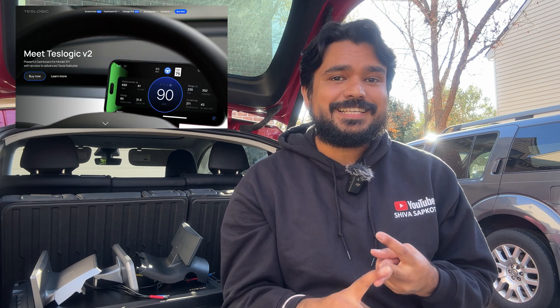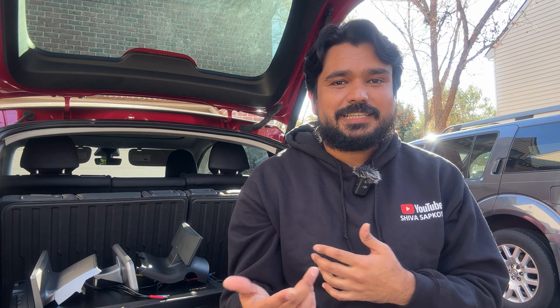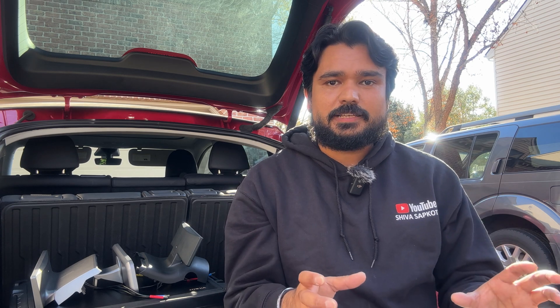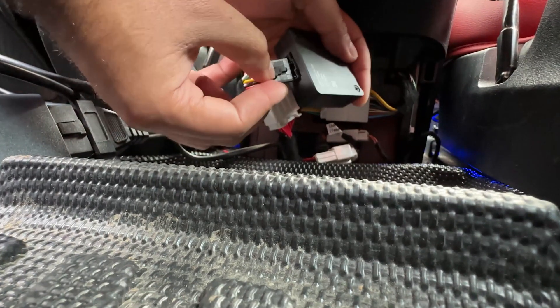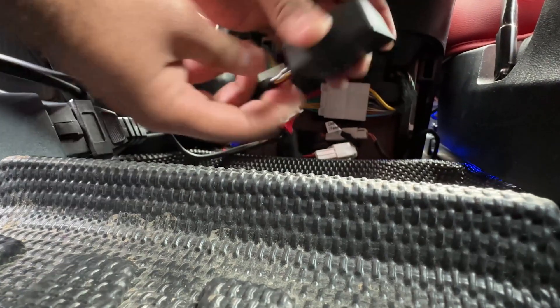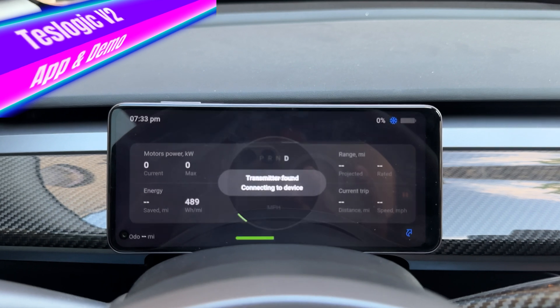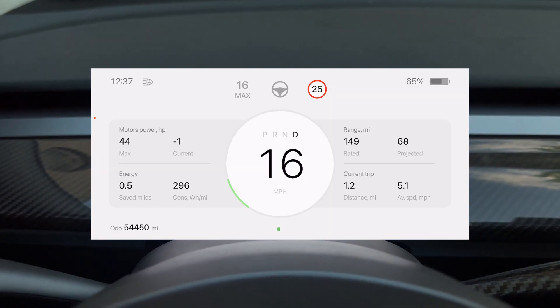There are two companies leading the portable space: Teslogic and Enhanced, with their Sexy Commander. With the Teslogic unit, you get a small adapter that plugs into either the front side panel OBD port or the rear OBD unit, connect it, fire up the Teslogic app, and you're good to go — a sleek looking instrument cluster display right on your phone with no wiring needed.